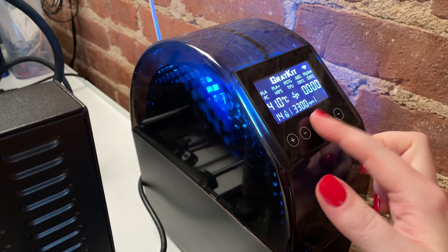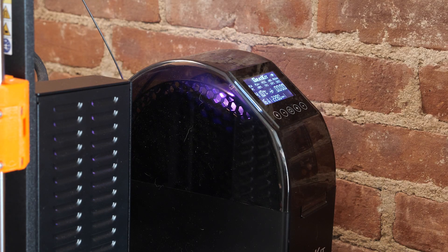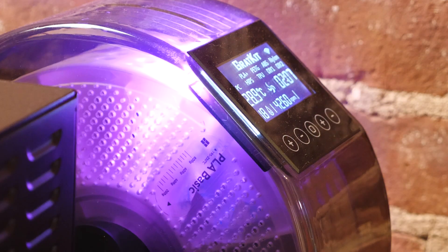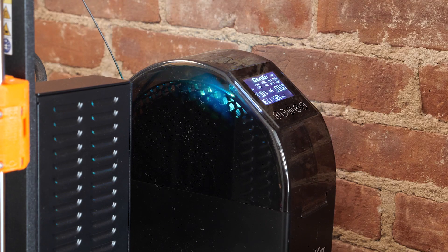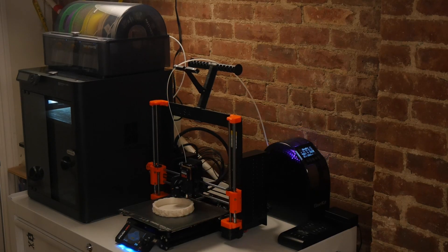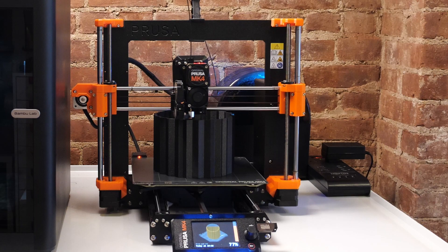I want to recommend picking up a heated filament dryer box, like this one gifted to me by Gratkit. It holds one spool at a time and heats it up to the right drying temp depending on what type of filament it is. This is a great alternative to running your oven on low all day to dry out your wet filament. It's also a dispenser, so you can keep your spool dry during extra long prints, which is particularly important for some materials like nylon.